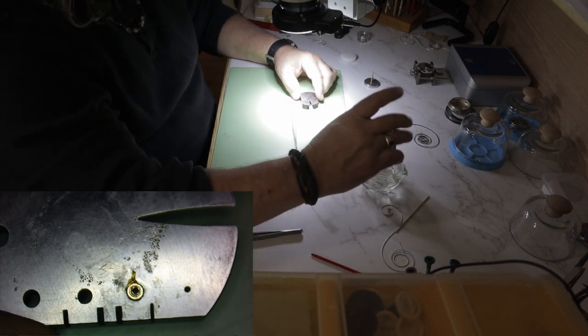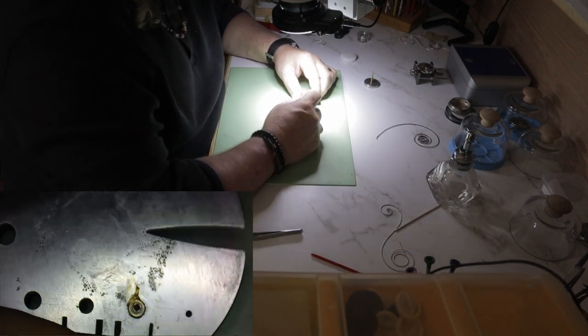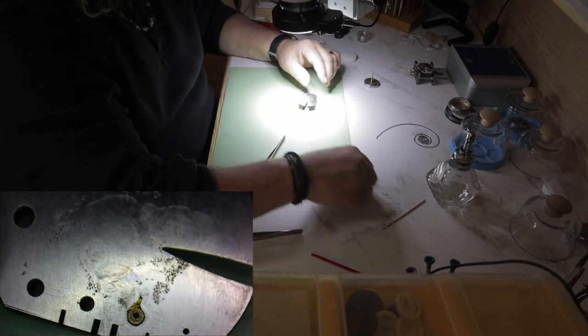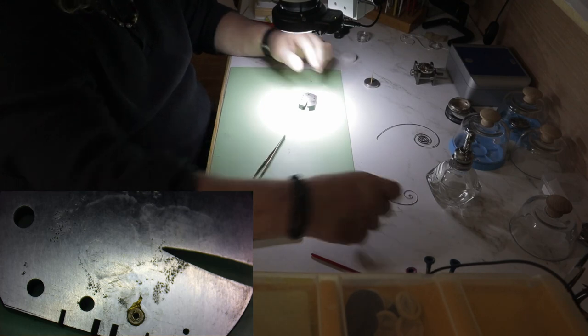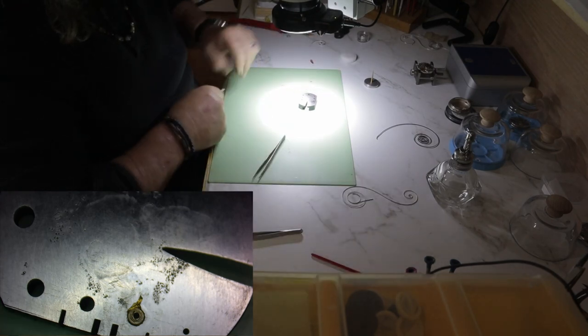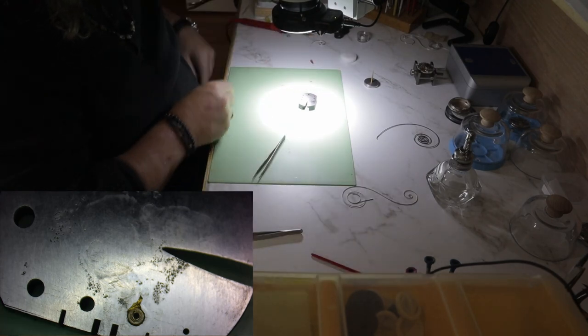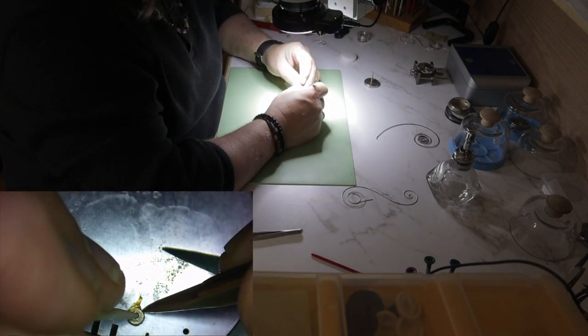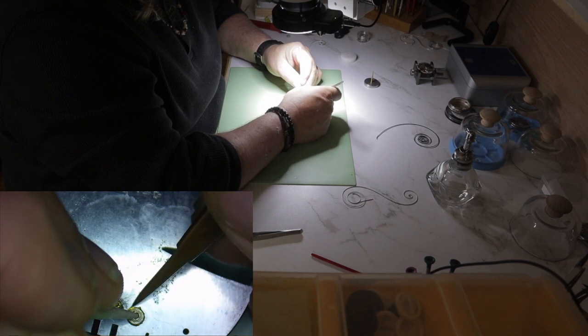In order to help shape the coil after it has been tempered, I like to shellac the arbor to a bench block to hold it in place so that I can shape the coil around it. Once the coil has been shaped, it's just a matter of removing the arbor from the block and cleaning it up with some denatured alcohol.